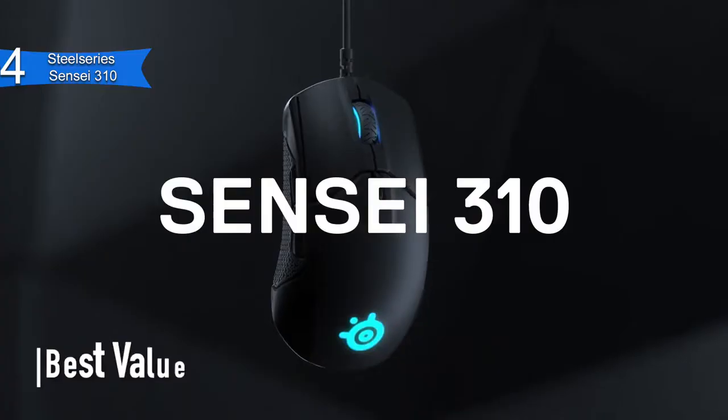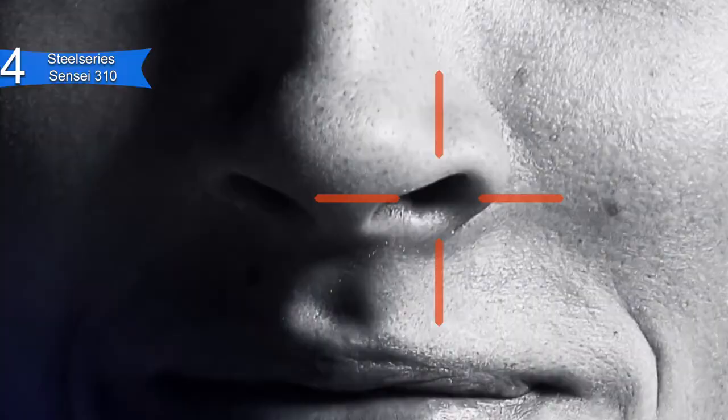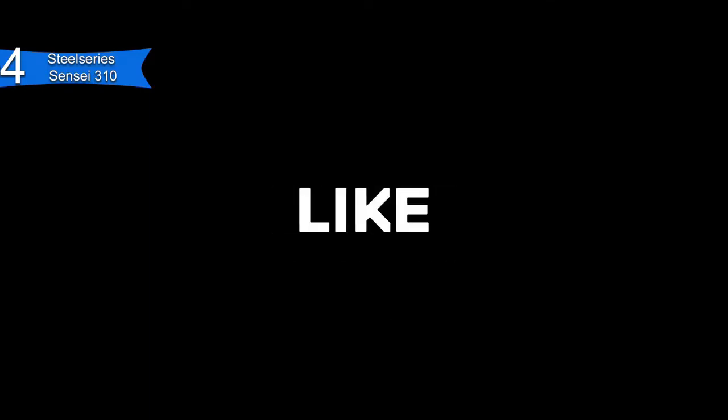In fourth place, we have the SteelSeries Sensei 310. This is our pick for the best value gaming mouse for Fortnite. The SteelSeries Sensei 310 is a solid mouse from a long history in the gaming scene. It is priced at around $50. It has silicone side grips for extra comfort and easy to maneuver in stressful situations. The gaming mouse has 8 buttons and 12,000 DPI. It has a low profile design that is lightweight at 93G. Its design is perfect for palm grip, which is one of the most popular grip styles for gamers. The sensor has just as good tracking as the rest of the mice in this list — perfect for those who want a great gaming mouse, yet not too flashy or over the top.